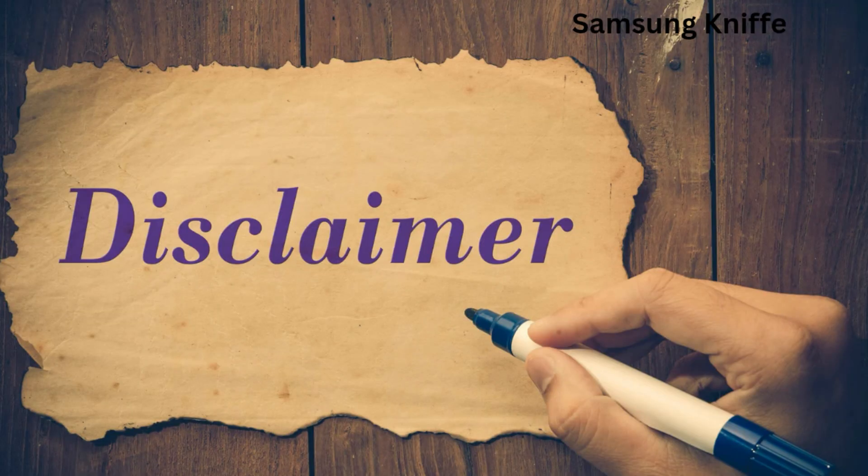Before I proceed into the video, I want to drop this disclaimer notice that this video is strictly for educational purposes. The content of this video is to help viewers who have forgotten their phone password and PIN to unlock the phone without losing any data. So let's dive into the video.